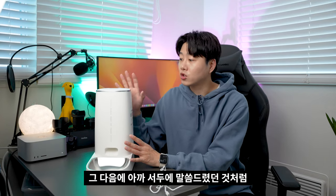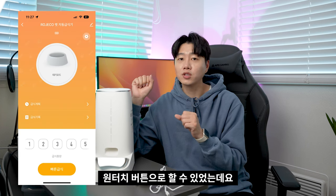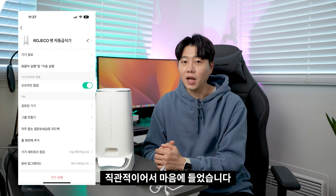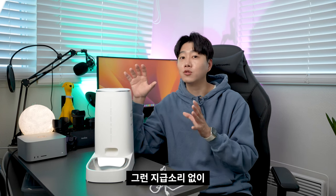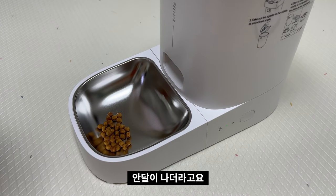와이파이 제품을 지원하다 보니까 집 밖에서도 앱을 통해 급식 기록과 급식기 동작을 원터치 버튼으로 할 수 있었는데요. 스케줄 관리도 가능하고 즉시 지급도 있다 보니까 앱 사용이 너무나도 편리하고 직관적이어서 마음에 들었습니다. 그리고 사료를 지급할 때 벨소리나 지급 소리 없이 조용하게 모터만 돌아가다 보니까, 겁 많은 반려동물도 무서워하지 않고 사료를 잘 먹더라고요.